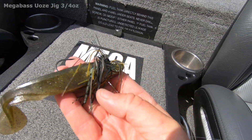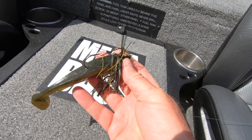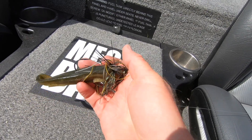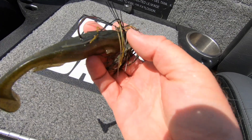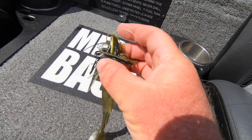You can tell by looking at this three-quarter ounce WOSE jig from Megabass that it is absolutely destroyed. Probably 50-plus fish on this jig. It's beat up, but the hook is still very sharp and it's still putting fish in the boat.